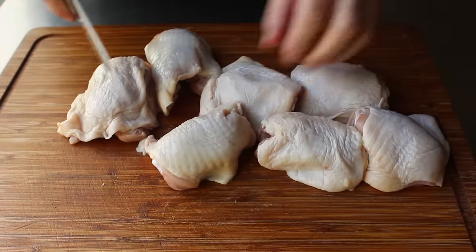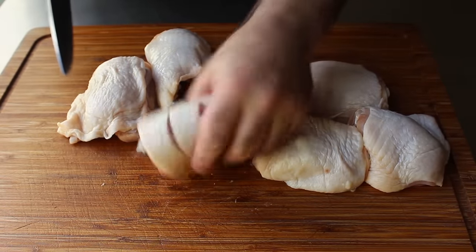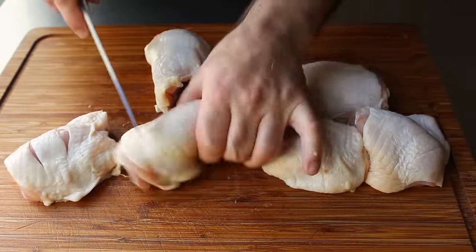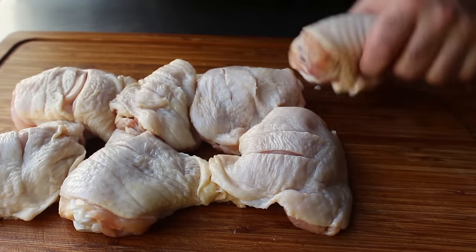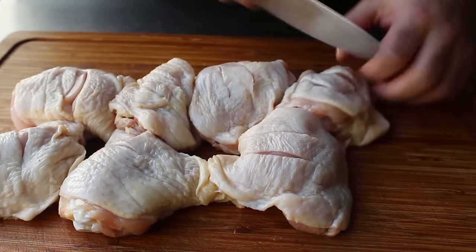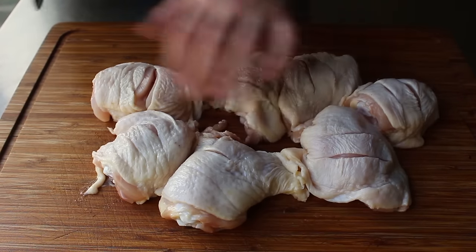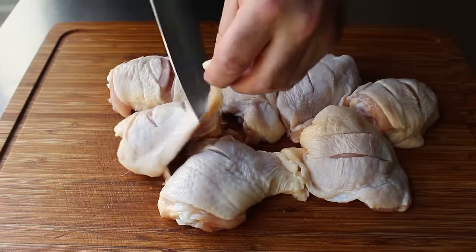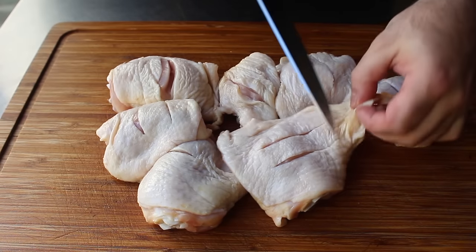What we'll do to prep the chicken thighs is take a nice sharp knife and make two deep slashes in the skin side right down to the bone. That's going to let these cook a little bit quicker, but it's also going to help them absorb flavor. So we will go ahead and slash those as shown. Then if you want, you can do a little optional trimming — for example, a little piece of fat that's kind of unsightly. But they're probably fine as is.